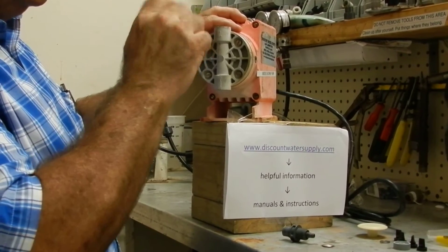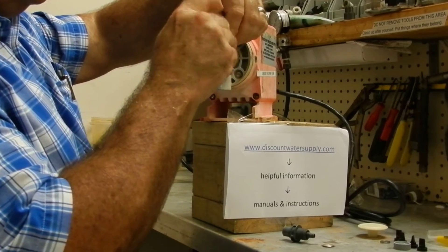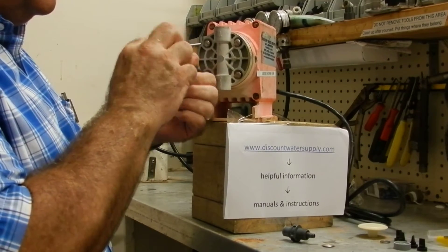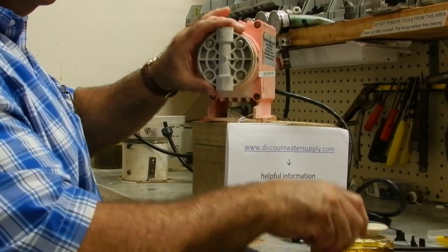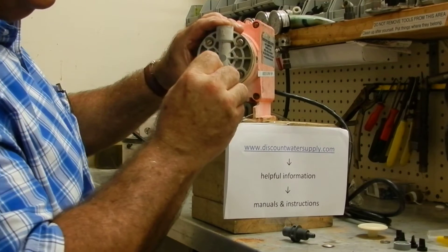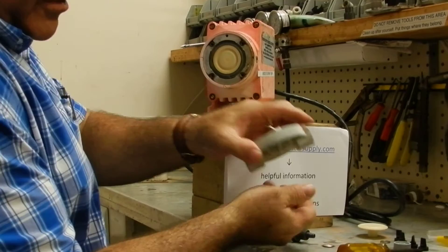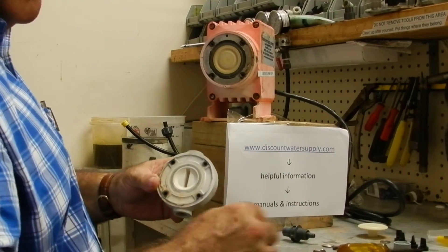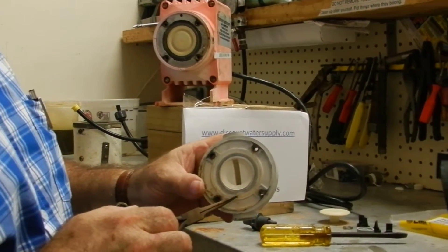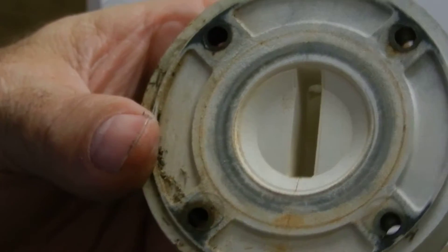Remove the cylinder head by removing these four screws. Don't lose the screws — these are not something you can find in a hardware store. They're stainless steel and a special thread. Here's the problem: the crack right there will make this pump not hold a prime. You'll need to replace the head if you see this crack. Otherwise, you would just clean it in an acid solution to remove the calcium.